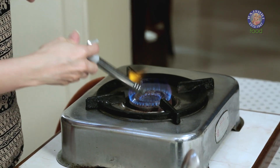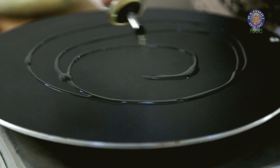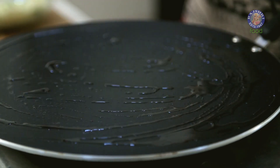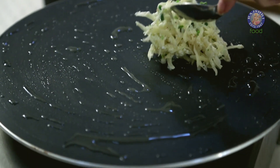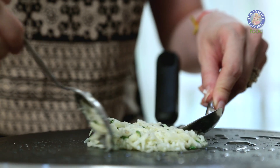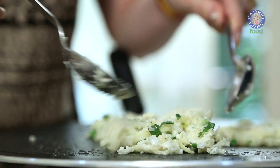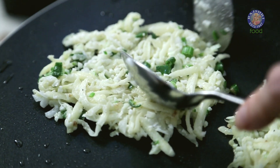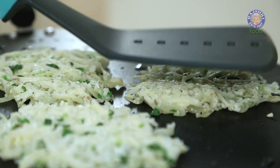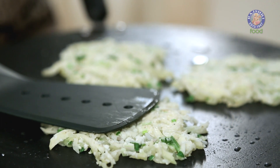Let's start cooking. Grease the pan with a generous amount of Oil and spread it evenly. Take a small portion of the mixture and spread it on the pan. You can make them as big or small as you like, so spread accordingly. Press them lightly and let them cook on a low flame till the bottom turns nice and brown.